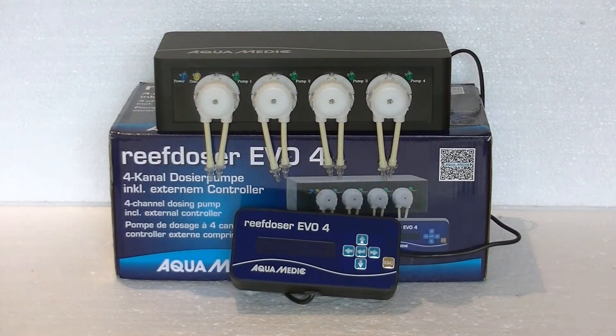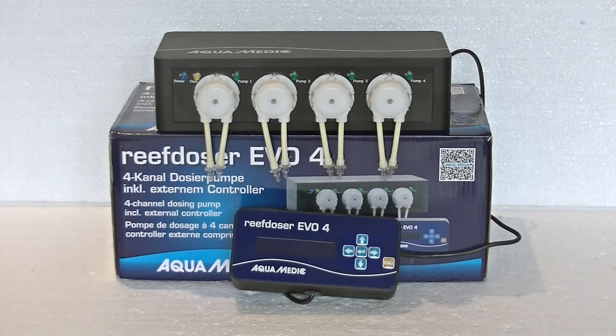Hi and welcome to a brand new product review by DreamReef.nl. Today we're taking a look at the Reef Dozer EVO 4. This brand new dosing pump by Aquamedic has not even been released yet and we already got the opportunity to take a look at it. It's due to be released somewhere near the end of March 2015.